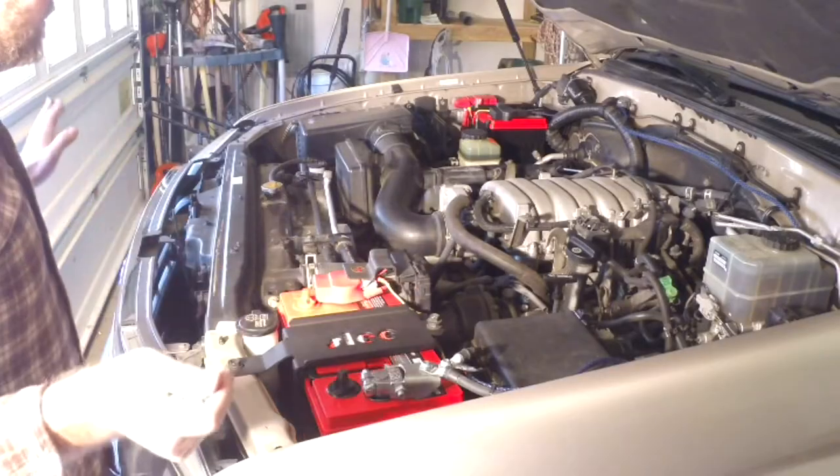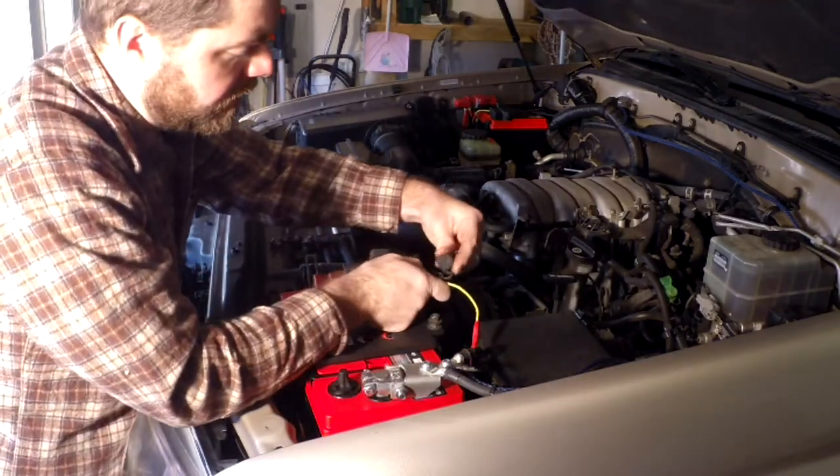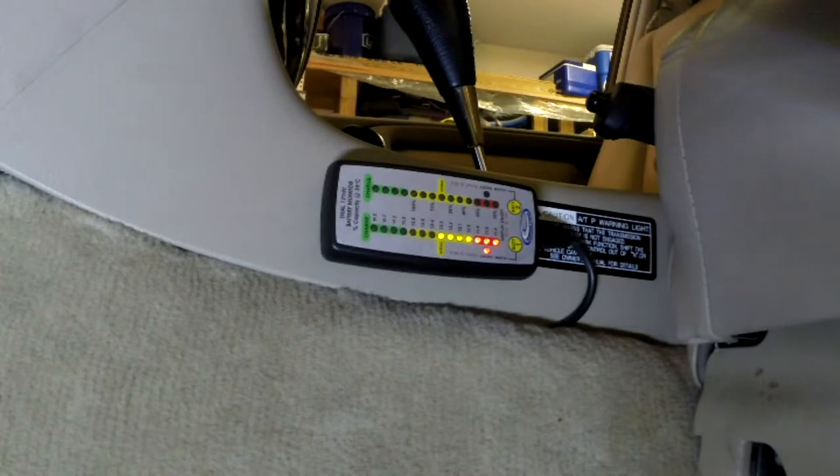Right now I'm crimping all the wires together and getting shrink wrap over it to protect it from the elements. All right, everything's all wired up. I'm going to pop a fuse in here and we should hear some beeping.